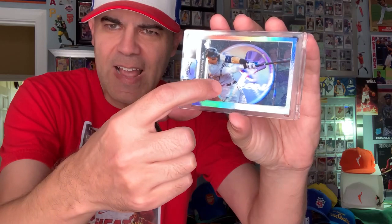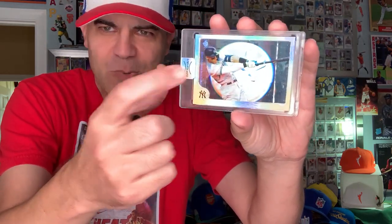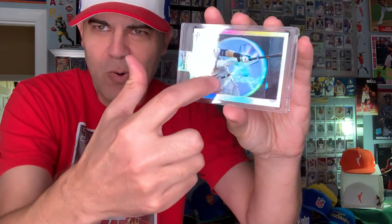They also sent me some magnets of the Julio, and here's one of the Aaron Judge. This one is super cool — they superimpose Aaron Judge over one of the old Upper Deck stickers that you see quite a few of in the card art. This one's even cooler because it's like superimposed on there.